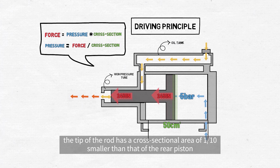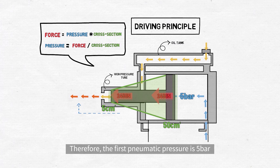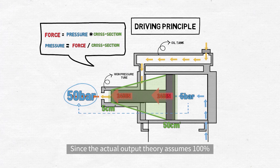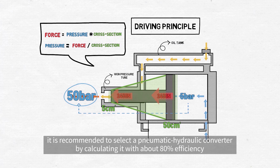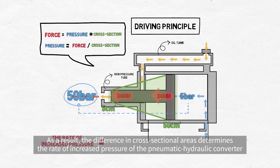Based on the same theory, the tip of the rod has a cross-sectional area of 1 tenth smaller than that of the rear piston, so the cross-sectional area difference increases the pressure by 10 times. Therefore, the first pneumatic pressure is 5 bar, but as the rod moves forwards, the pressure of the fluid rises to 50 bar. Since the actual output theory assumes 100%, it is recommended to select a pneumatic hydraulic converter by calculating it with about 80% efficiency. As a result, the difference in cross-sectional areas determines the rate of increased pressure of the pneumatic hydraulic converter.